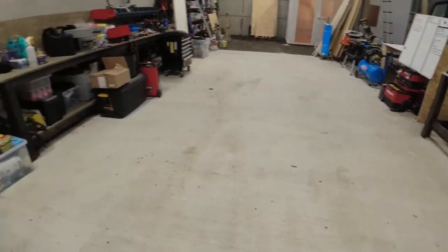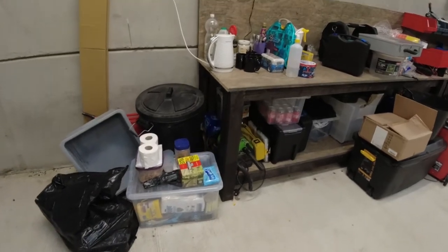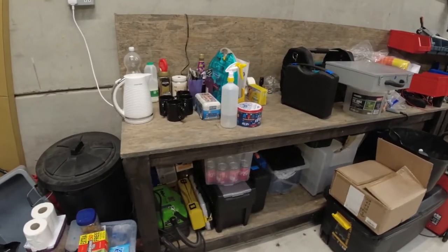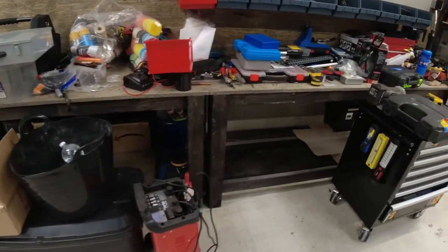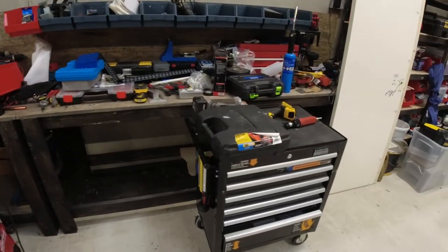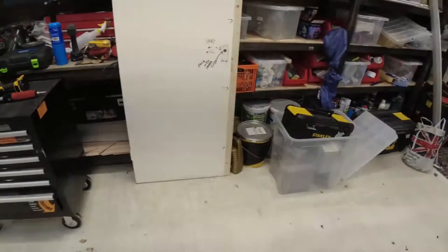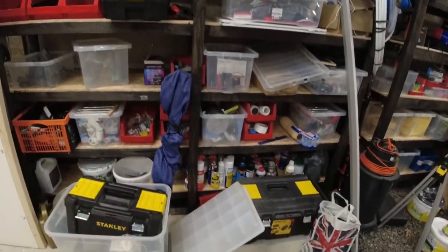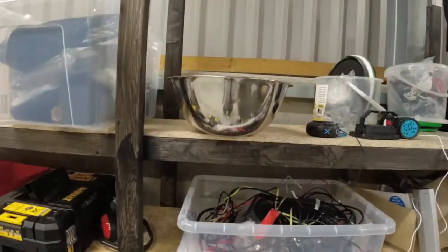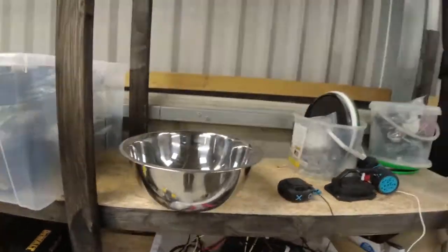So where do we start? Let's start down this side. The most important part of the workshop — tea making stuff. That's going to be moved soon. This is one of the benches that I built. I will be putting out a video on these benches because they're good. Tools everywhere, it's messy here — I know it is because we still haven't got enough space yet. And see that bowl there?